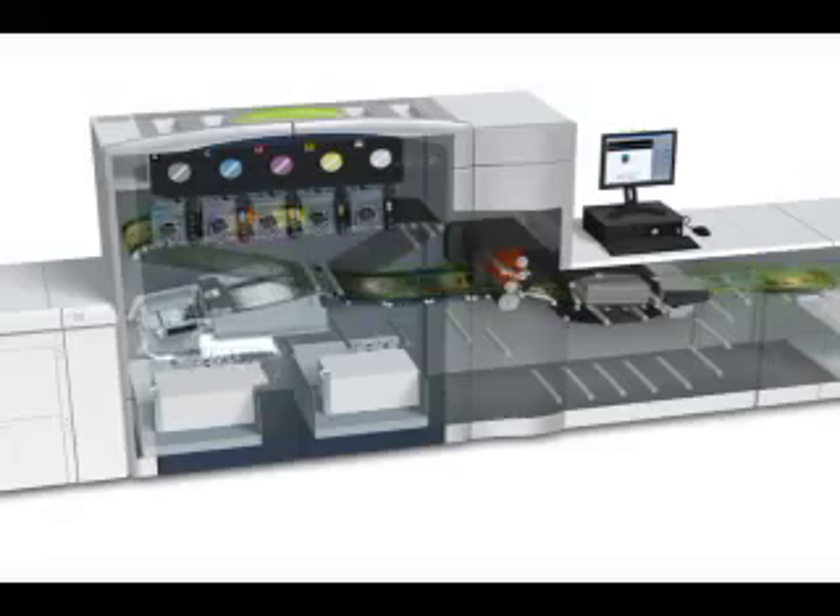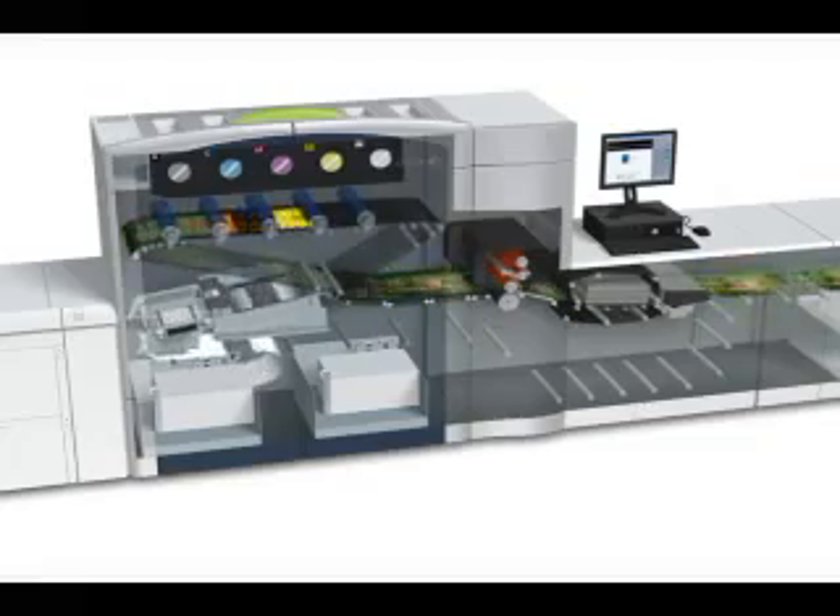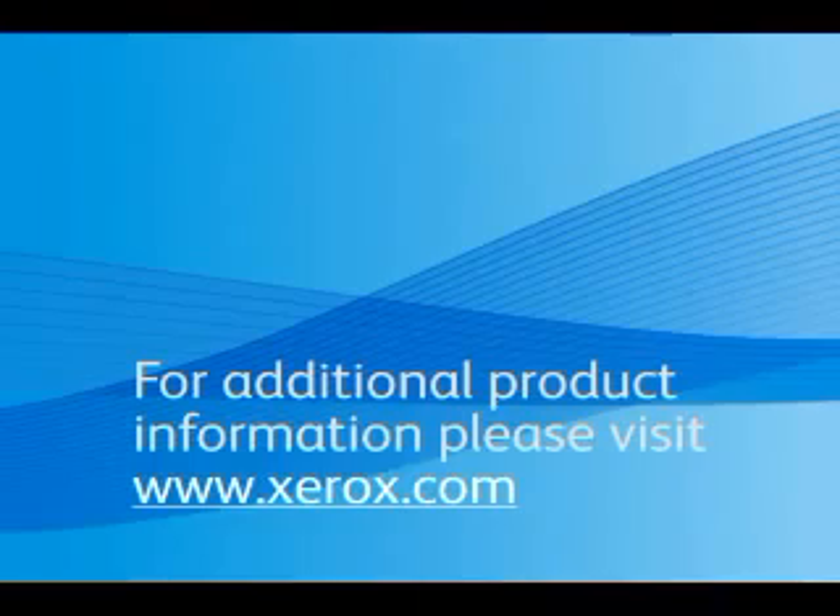I hope this has been a glimpse of the five technologies inside our latest digital color press. Thank you for listening. If you want to learn more about the Xerox 800-1000 color presses or Xerox innovation, please visit www.xerox.com/newsroom.